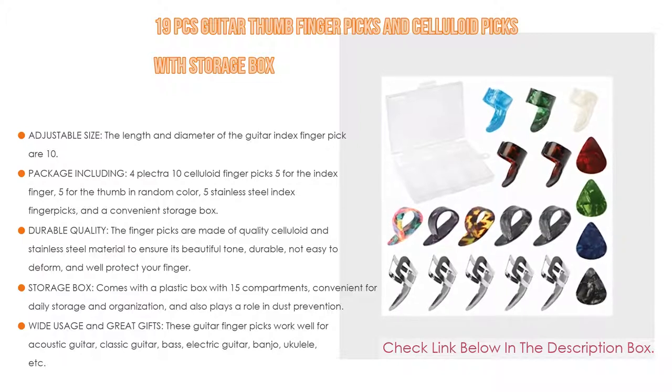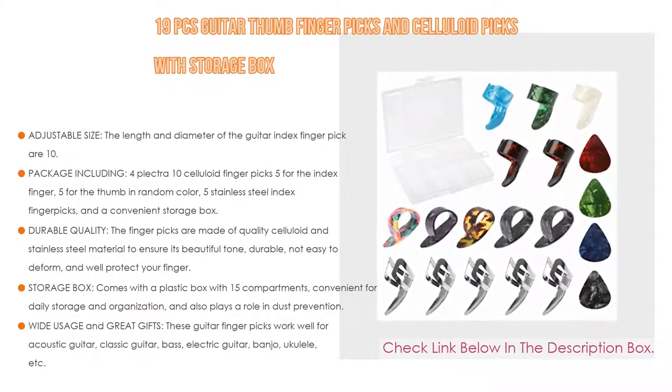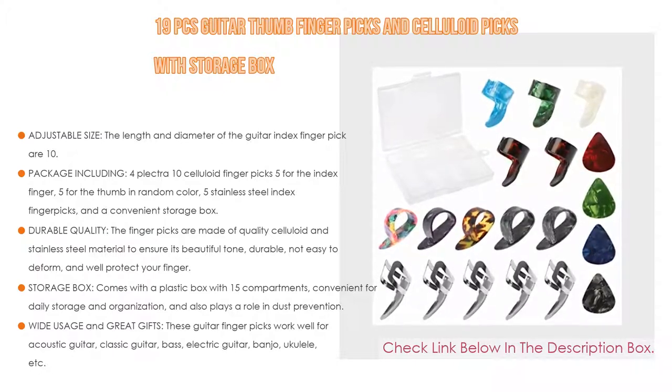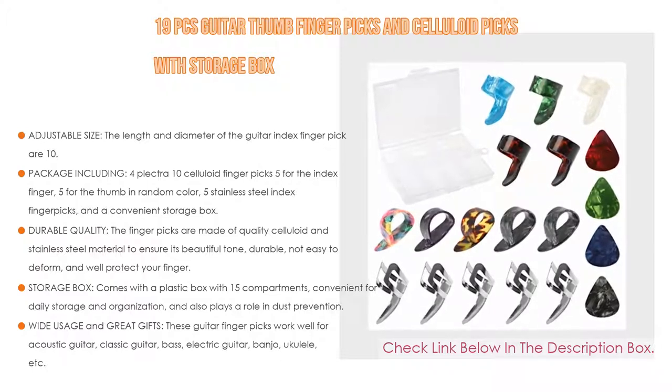Wide usage: these guitar finger picks work well for acoustic guitar, classic guitar, bass, electric guitar, banjo, ukulele, and more. They also make a great gift for beginners, amateurs, and professional musicians alike.